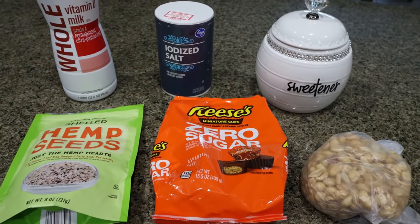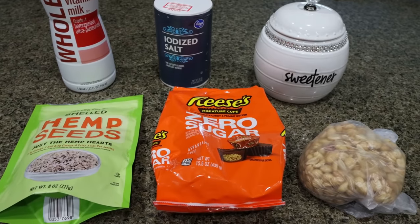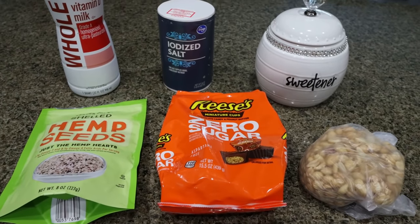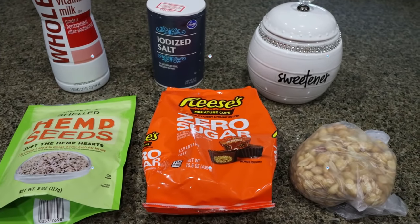For my breakfast this week, I am making a homemade protein bar. I'm really excited to share this recipe because protein isn't only found in meat and dairy — there are other great ways to get in lots of protein. This is a simple protein bar recipe with six ingredients. Let me show you what's in the recipe.